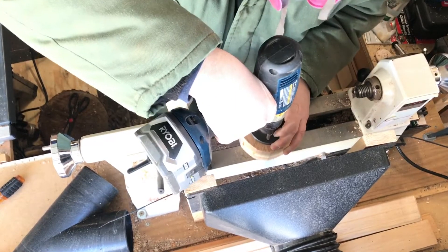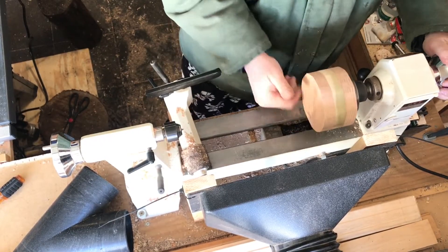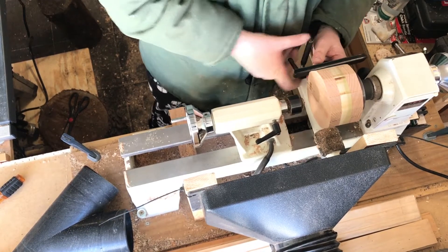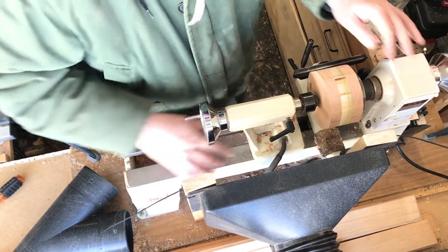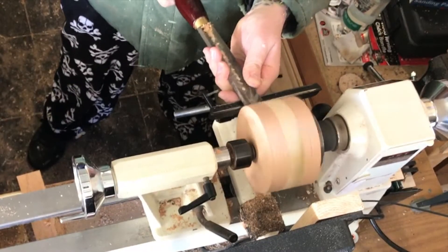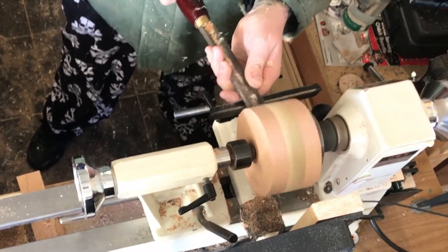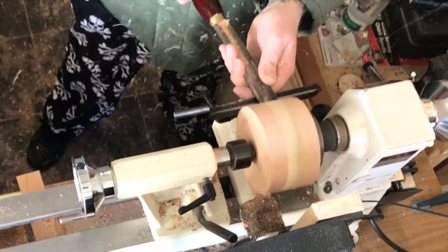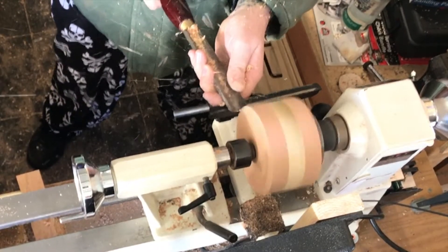Next I add a three inch base plate and chuck it up on the lathe and get it ready to roll. Once chucked up I go to a roughing gouge to true up the blank. You can see I start pretty slow here — I just work at that until I got it nice and round and ready to roll.